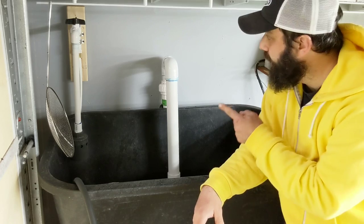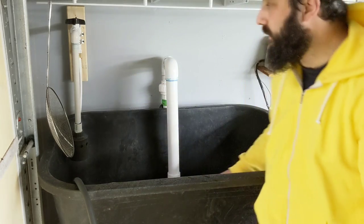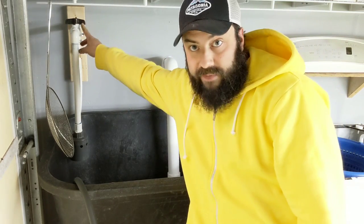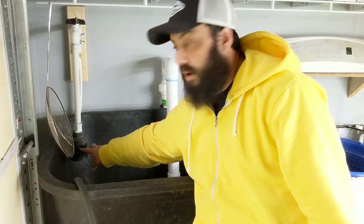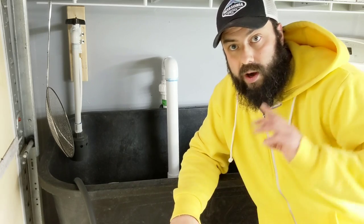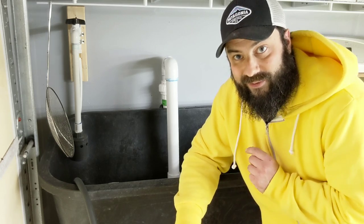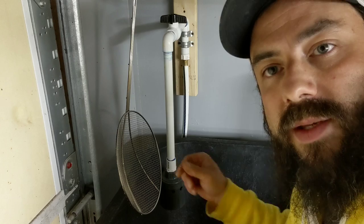Another thing I recently added is an automatic fill. I have a simple three-quarter-inch PVC setup with a little valve, and at the bottom there's what's called a Hudson valve — this guy will automatically shut off the water. It's really nice when I'm changing out the water while doing other things, because I don't have to worry about it overflowing. Before I had that valve, I definitely overflowed it a few times.